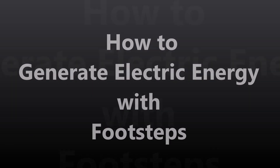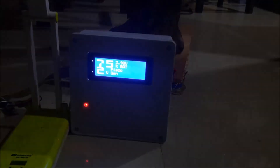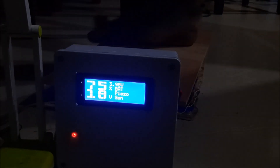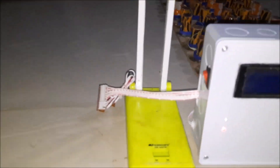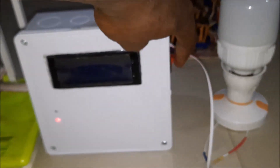Welcome to another video tutorial. In this session we are looking at how to generate electrical energy using footsteps. This project design works in such a way that when someone steps on the platform, it will generate electric energy by converting pressure from footsteps into electricity using the piezoelectric transducer, PZT materials. We will measure the amount of power generated and display it on the LCD screen, and also charge a battery with energy from the PZT material. In the end, we will power a smart street light as well as a DC powered bulb with the energy generated.